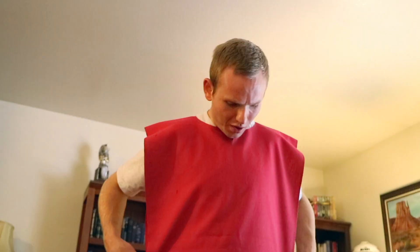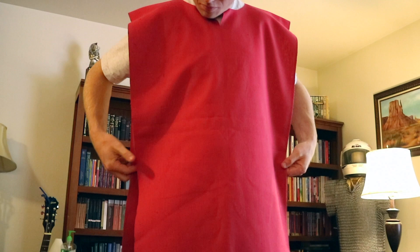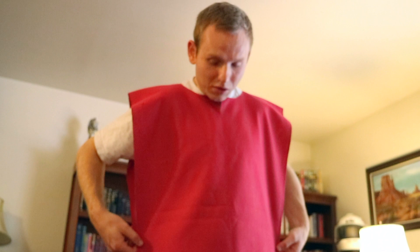I thought I was being really conservative with the length — I mean the width. I don't want to extend my shoulders by that much. Turns out it was just enough.